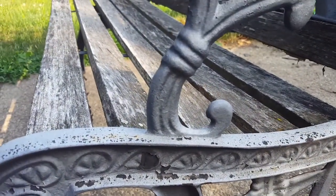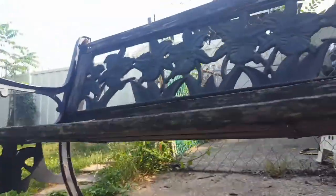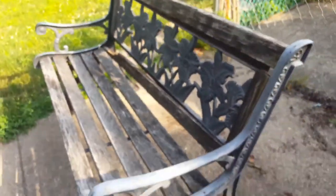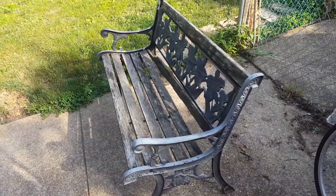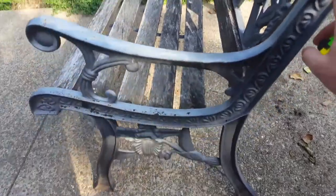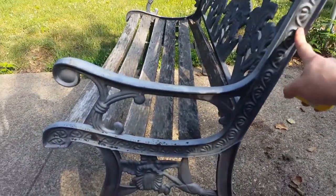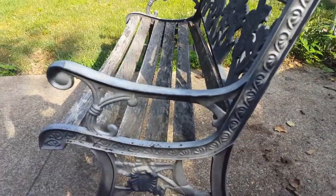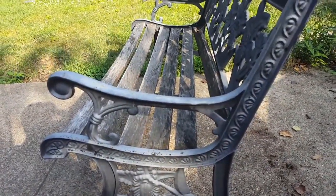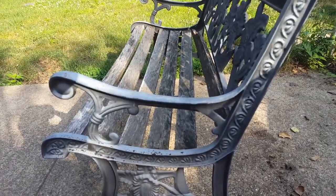There are also two brackets that run along the bottom that are screwed in. The first step is to double check measurements and disassemble everything. Then I'm going to scrape and clean this, soak it in vinegar if I can, prime it, paint it, get new boards, sand the boards, stain them, pre-drill all the holes, and then reassemble.